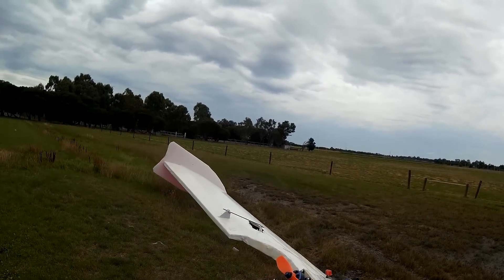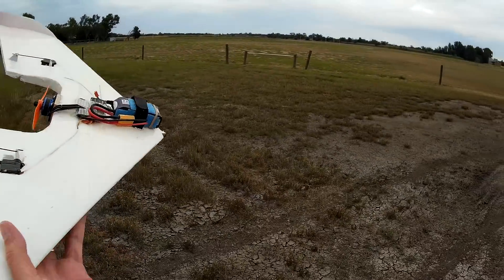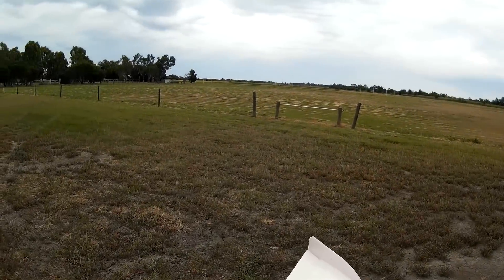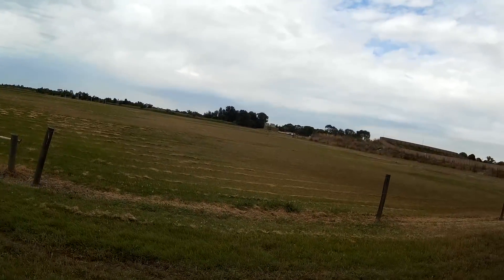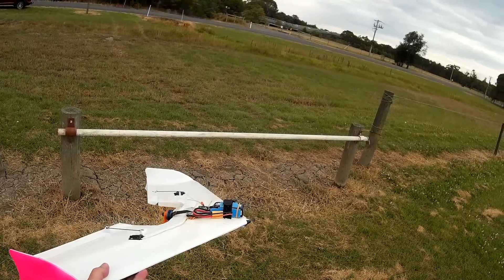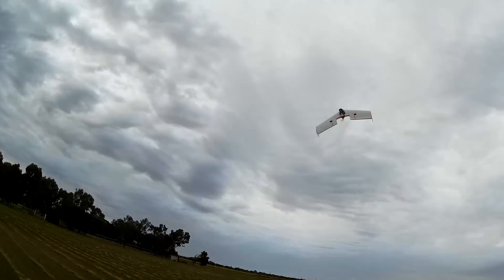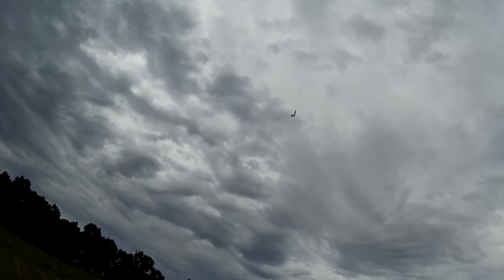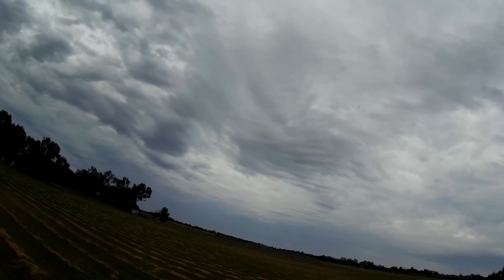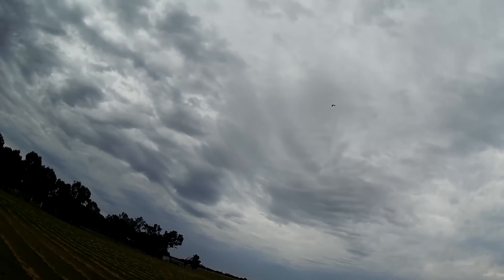Check the controls are going the right way. I have the rates on a knob, I've got it turned right down to 50. Check the recording — there's George flying around. Let's see how this goes — chuck it into the wind. Pretty good, but we've got a lot of up, so didn't need that up elevator.